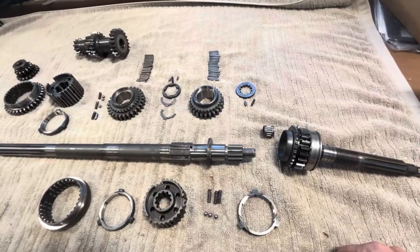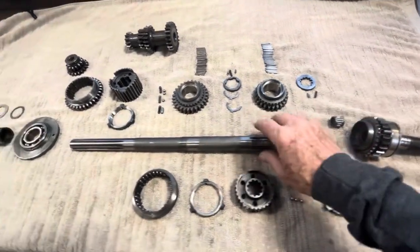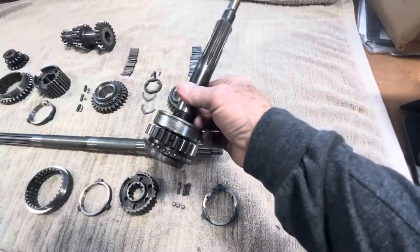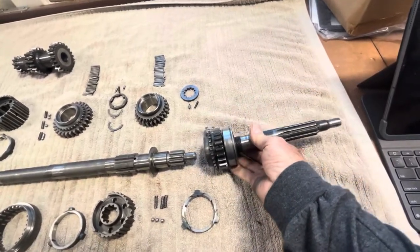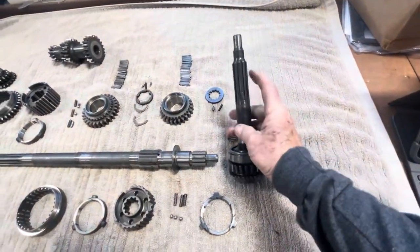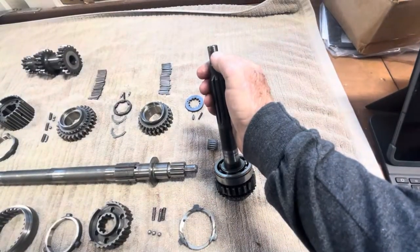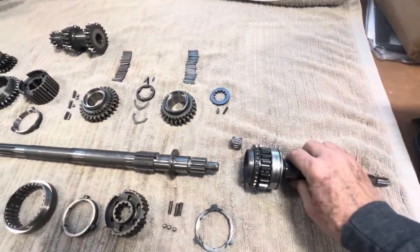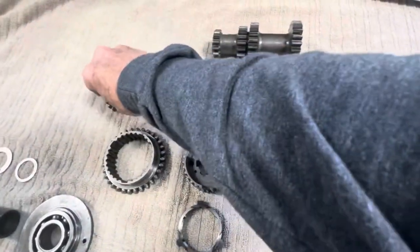First thing: I've got the gearbox completely apart. If you haven't accomplished that yet, watching this video should help — if you can put it together you can certainly take it apart. In my hand I'm holding the first motion shaft, which has fourth gear attached to it as one solid piece. This is what drives the entire gearbox through the clutch assembly — those are the clutch splines, and this shaft goes up into the tail of the crankshaft where your spigot bearing is. I've also laid out the lay gear and the reverse gear.